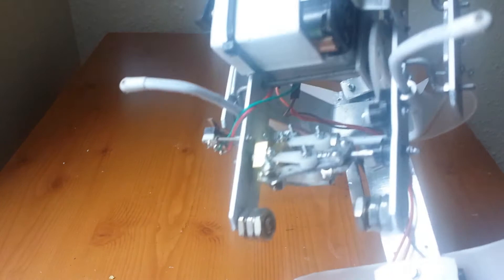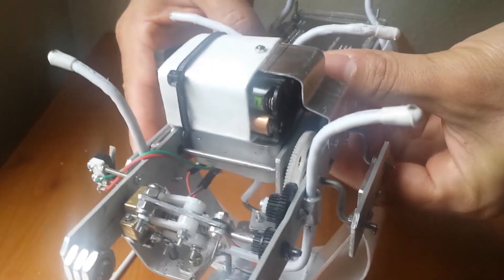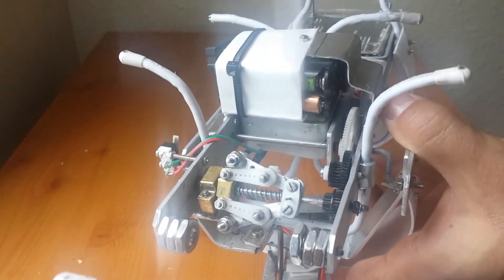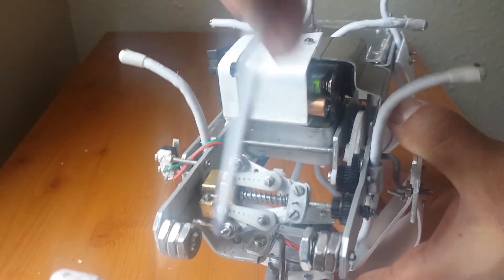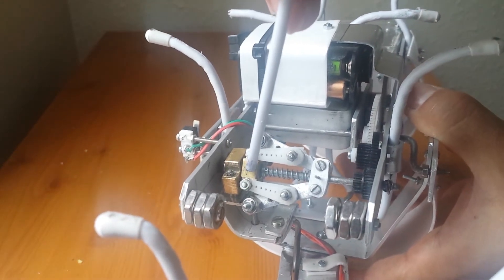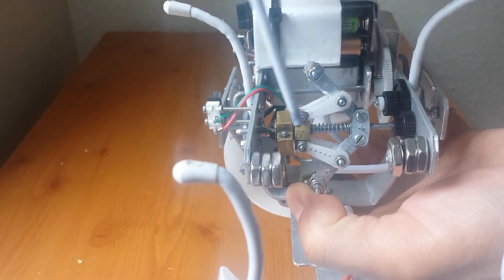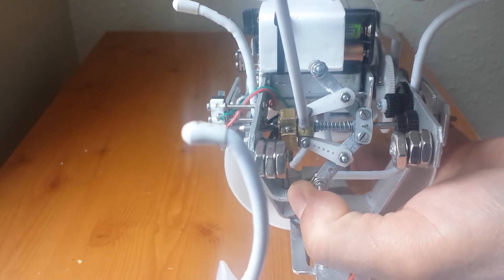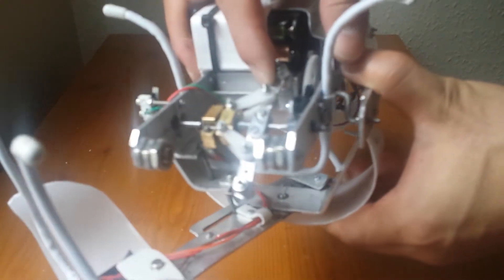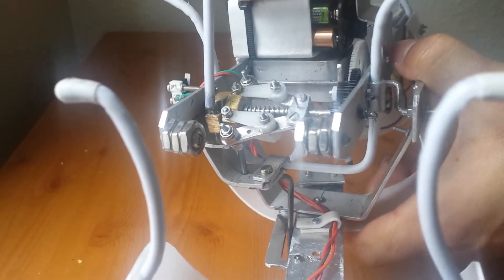I'll show you the governor in a bit more detail. The governor has a turning part and a static brass block. That static brass block is held with a small plastic piece that actually screws into the brass block here. So when it is turning at speed, it will pull to one side like that.